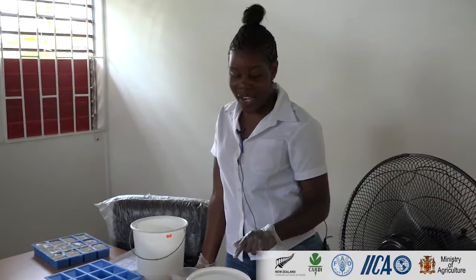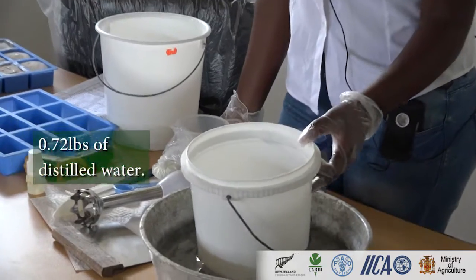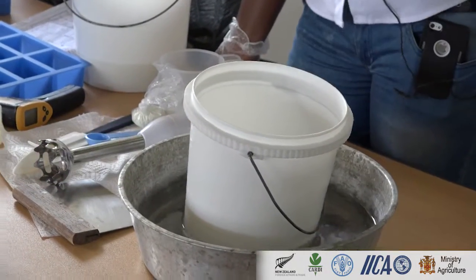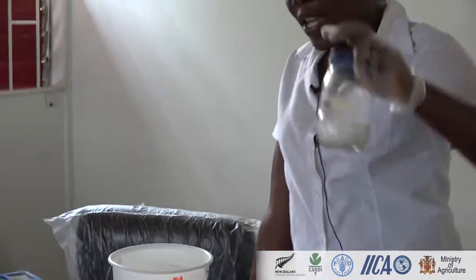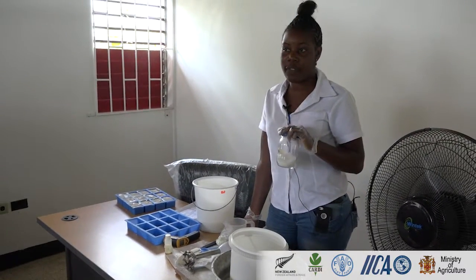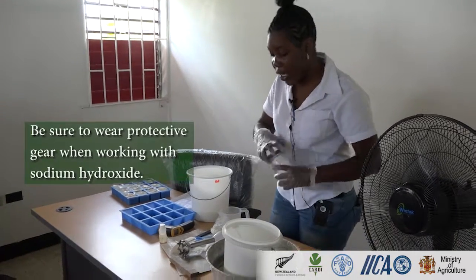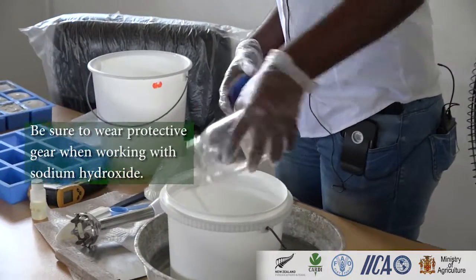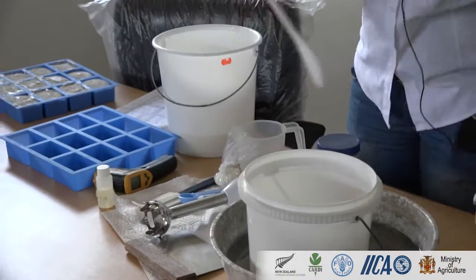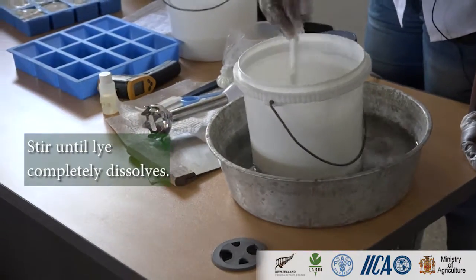Here I have my pan with my water, my cooling water, and this is my distilled water for my lye. This is my sodium hydroxide that I'm going to pour in the lye, which has to be completely dissolved when I'm mixing it. So I'm going to pour it in there, and stir it for it to be completely dissolved.